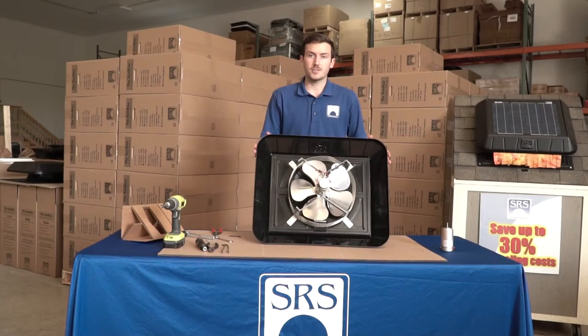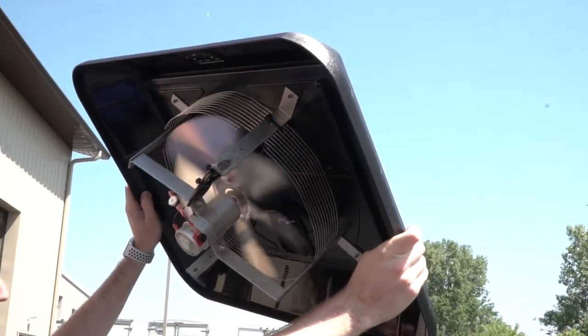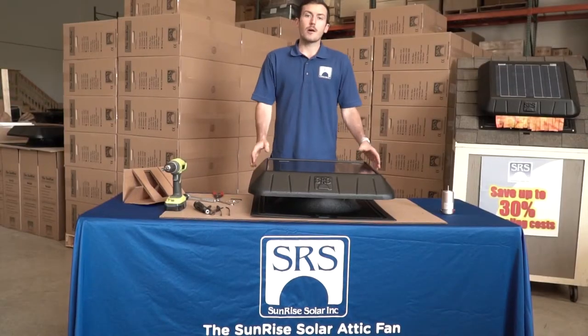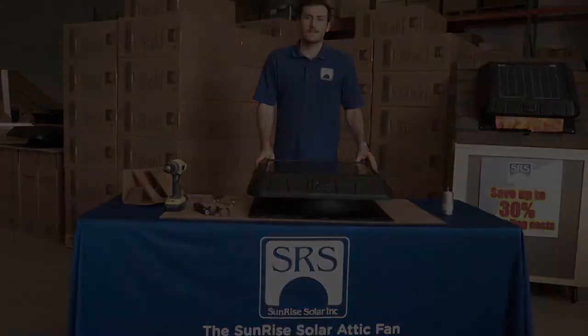Once you've made the connections, test your fan. Take it to a sunny spot, aim it at the sun, and make sure everything's working great. Now you're going to take it back onto your roof, slide it onto the base, and put those four screws back in place. And that was a quick how-to on how to replace the motor in your Sunrise Solar Attic Fan. We'll see you next time.